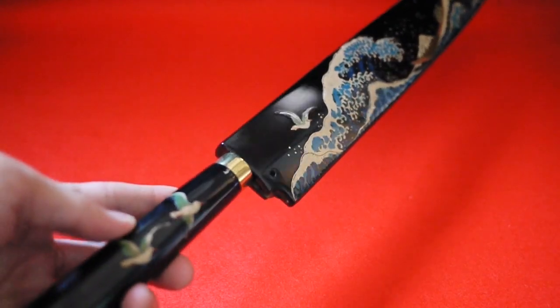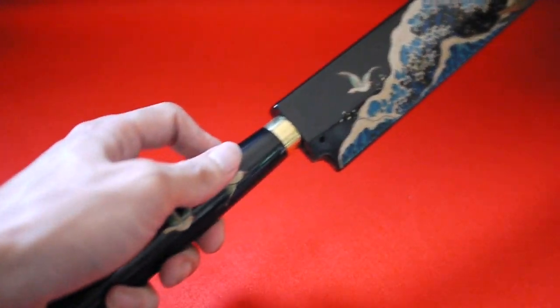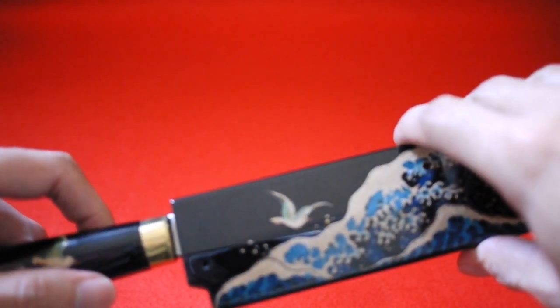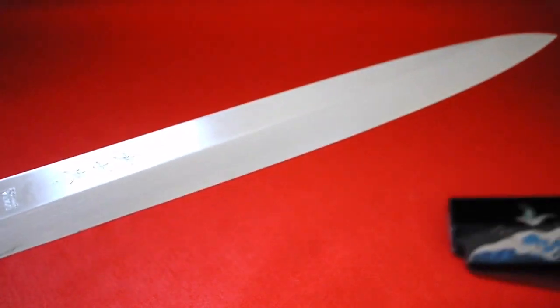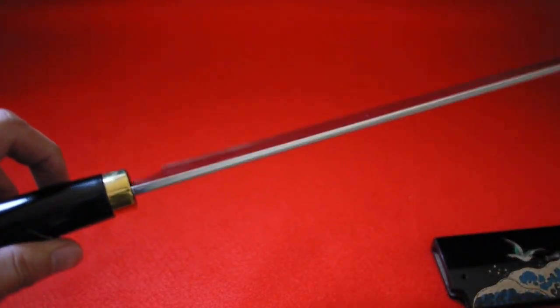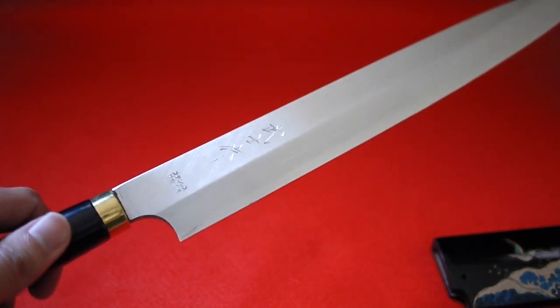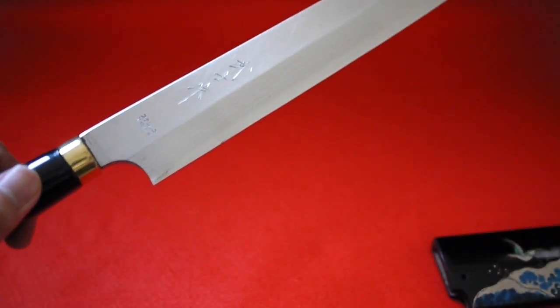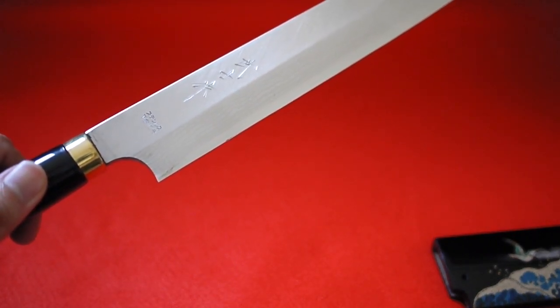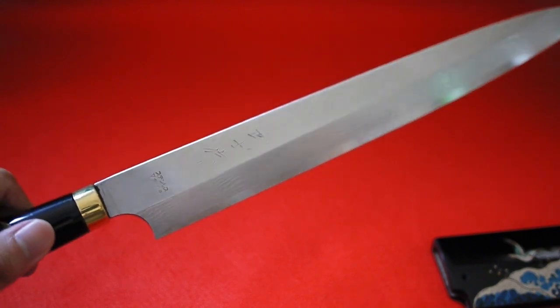It has two bars on the handles as well. It is a Yanagiba knife for making sashimi, made with V10 metal, and the blade length is 30 centimeters.